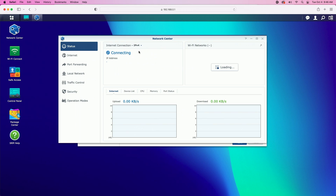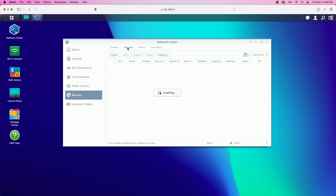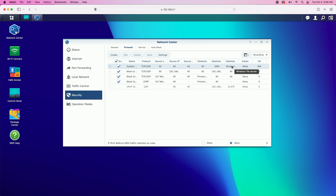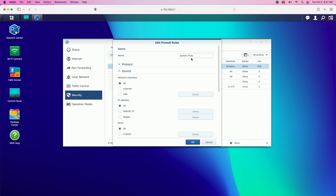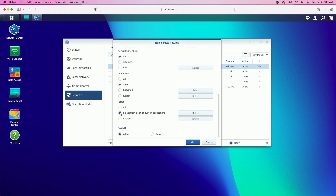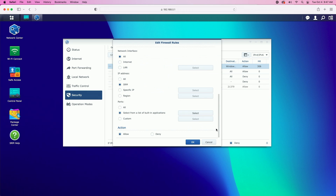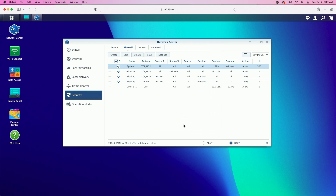Let's come over to the network center, down into the security tab, and then up to firewall. You can see the first rule right here — it says 'Windows file server.' If I double-click on that, it's the rule that was created by the system, labeled 'system rule.' If we look at the ports, selected from the list of built-in applications, we can see it enabled ports 137, 138, 139, and 445. So we'll go ahead and cancel that — I just wanted to show you that.